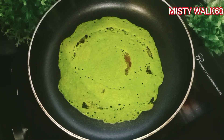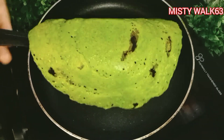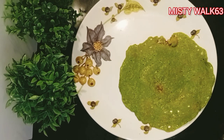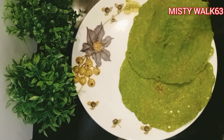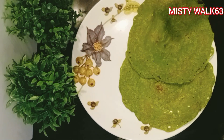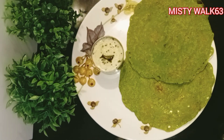Let's add it to a serving plate. It's very healthy. I'm ready to add some coconut chutney too. That's a good taste.